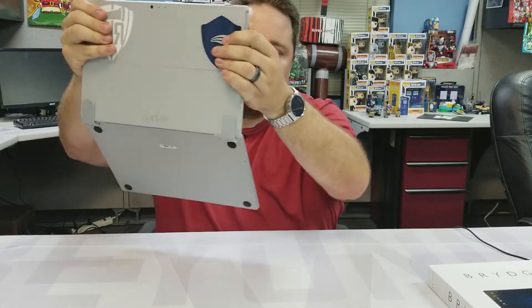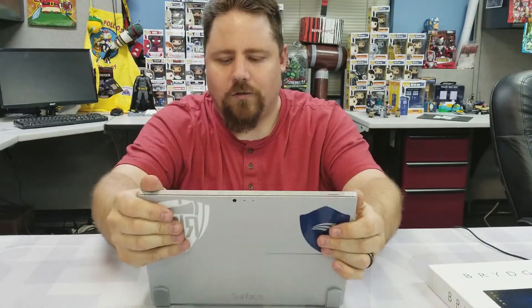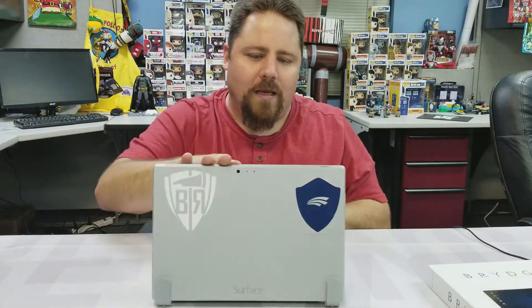It's very sturdy — there's no chance of the tablet slipping out of this holster. It's got many different viewing angles: you can go here, here, here, all the way back to wide open. The body of the keyboard itself feels very sturdy.